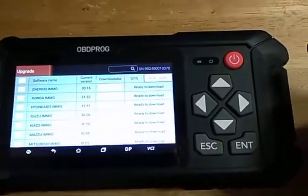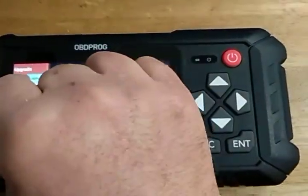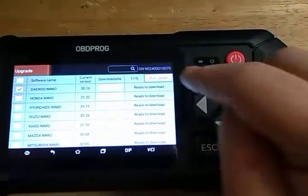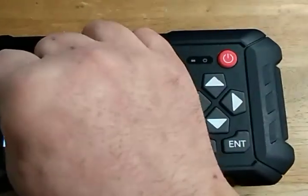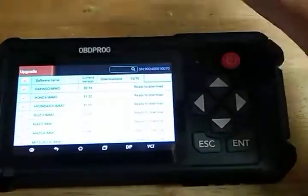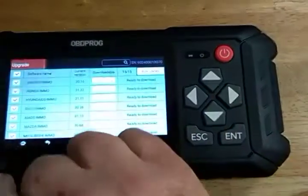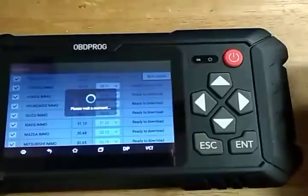Clicking on that will set you up. You can do one at a time, so if you only want to do one, you'll select the one you want and hit bulk update. Generally, though, you'll want to do all of them, so you'll press that top button to select and deselect all. Once you've selected the ones you want to update, simply click the bulk update button.